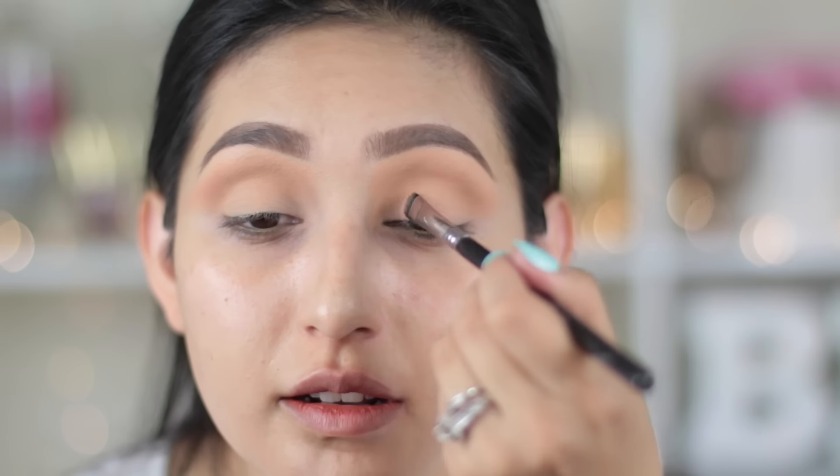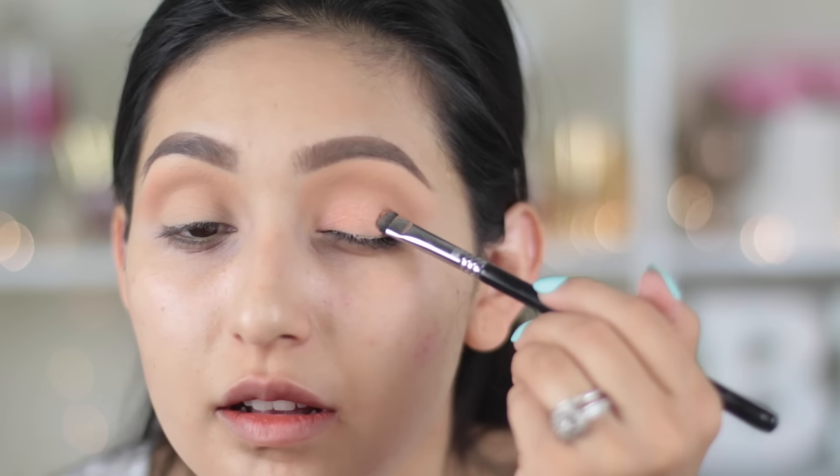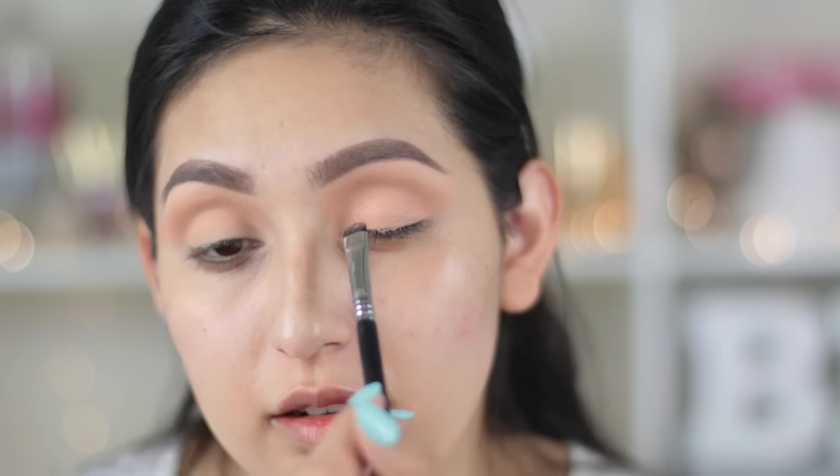Then I'm gonna take a dual chrome eyeshadow called Mai Tai. It's so gorgeous — it's like pink and peach at the same time, super gorgeous, mostly in person. I know the camera sometimes doesn't pick up how beautiful these shades are. I'm gonna be applying this all over my entire lid with the short shader brush from Sigma, the E20.